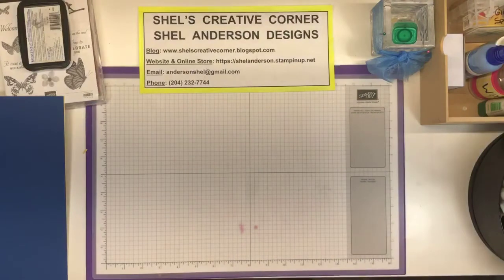Hey, it's Shell Anderson from Shell's Creative Corner and Shell Anderson Designs. I'm an independent Stampin' Up! demonstrator in Winnipeg, Manitoba, Canada. I blog at shellscreativecorner.blogspot.com. My website and online store are located at shellanderson.stampinup.net. I would like to thank you for joining me today.